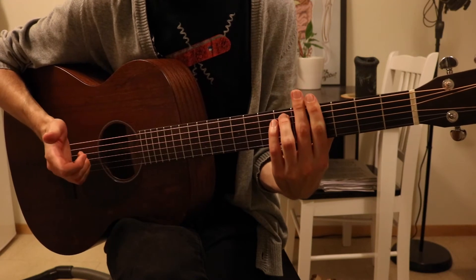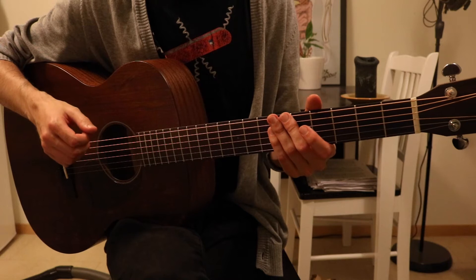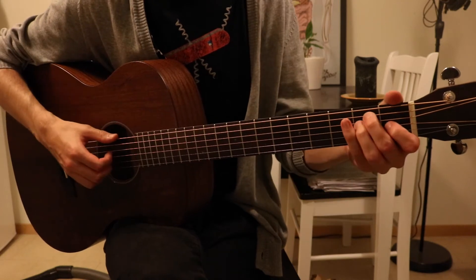Then G sharp minor, and G sharp minor seven by just lifting your pinky. Hit that note — you play those chords four times and then we have the chorus, which I play like this.